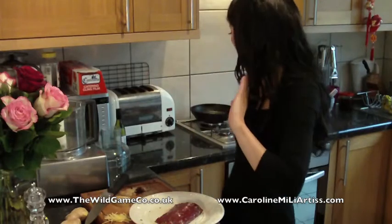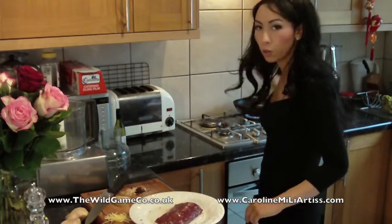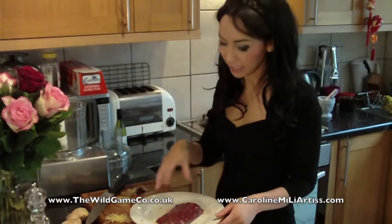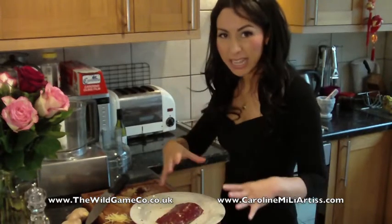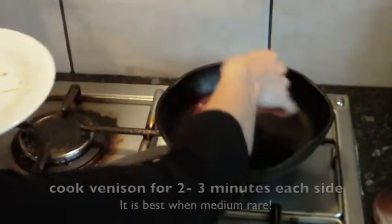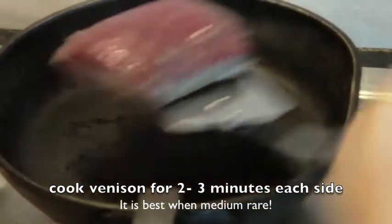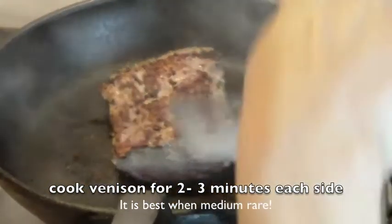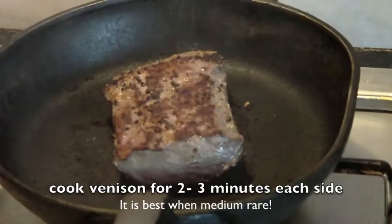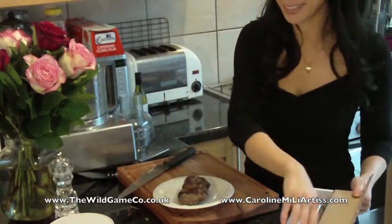While the sauce is cooling down I'm going to cook the venison. I've got a frying pan here which I'm going to heat up so it's quite hot before I put the venison in, because the hotter it is the better — it seals the meat and seals all the juices in.